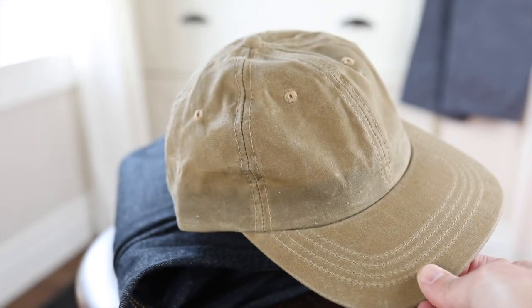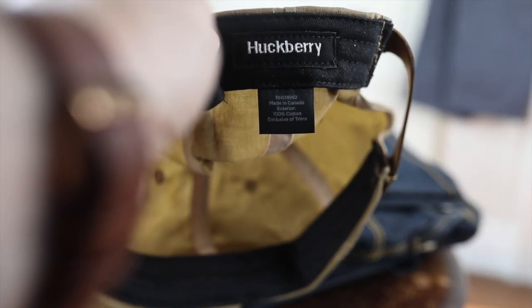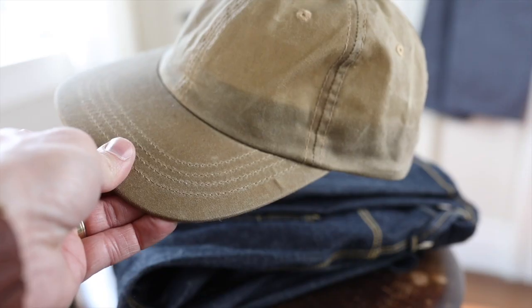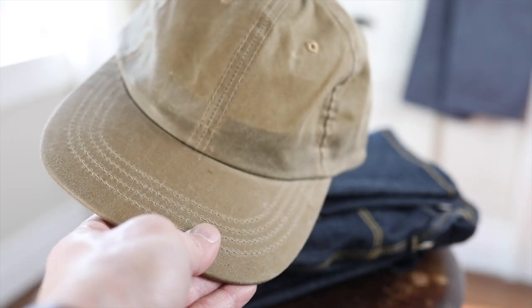Something that is really meaningful and important to me, and not only is this a really functional piece but it also looks great, super comfortable, and again the fact that it's made in Canada is really an added bonus for me. It's got that classic six panel design.